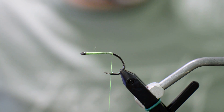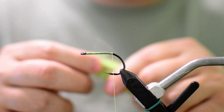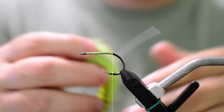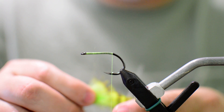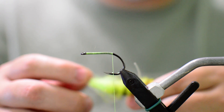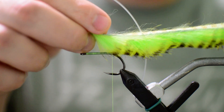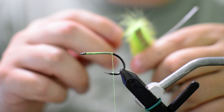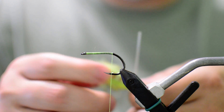The first material we're going to add is our bunny strip. What I've done is poked a hole in the bunny strip and put a piece of 40 pound Mason hard mono through it. I've made it so it sits maybe an inch and a half back from the end of the hide, because we're going to tie this bunny strip in upside down. It's a little bit harder once you've already tied the mono in and then try to push it through the fur and the hide.